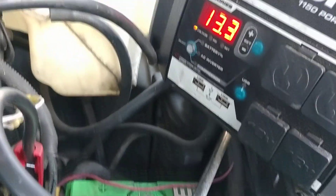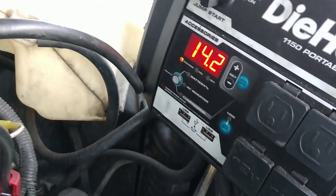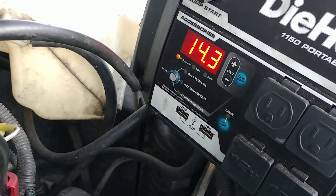Go ahead and crank it. See how it dropped down to like 10.4. Alright, turn it off again.